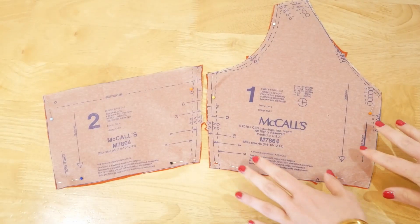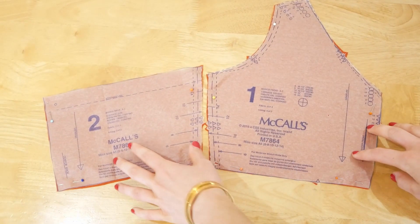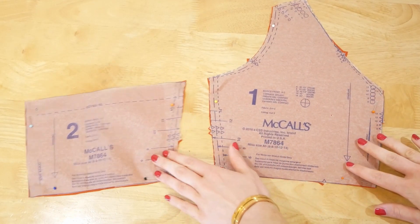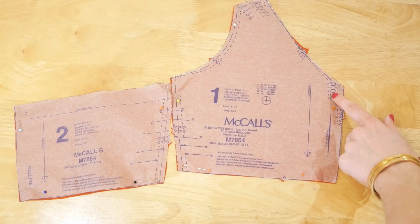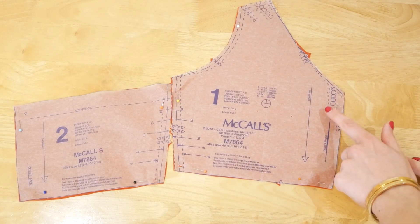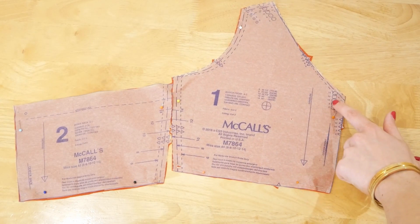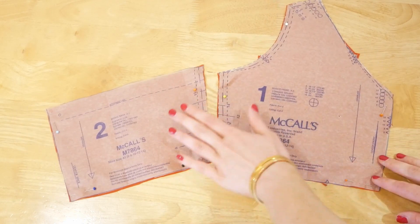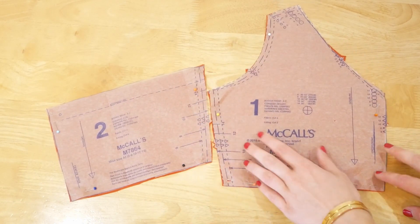Exactly as we did with the front and back sections of the main bodice, we're now going to do the same with the lining. The first thing is to sew the two front lining pieces together at the centre front up to where the dot is, then sew the front and back lining together at the side, just as we did before.